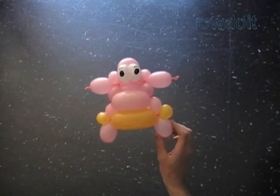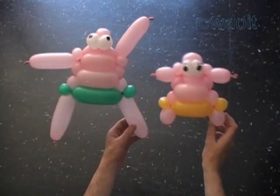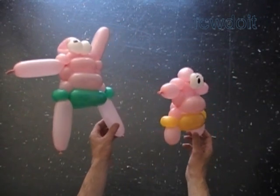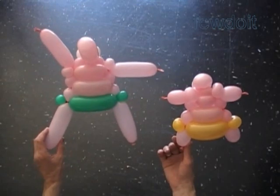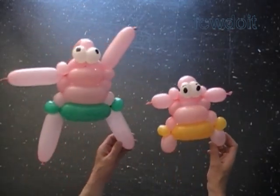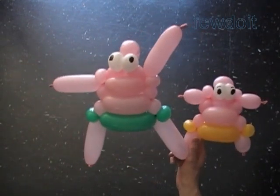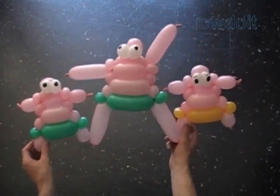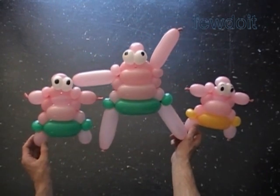We can fix arms and legs of the sculpture in different positions. Let's put our sculptures next to each other for a better view — you can see the difference in sizes. We can use different color balloons to make the pants or the entire sculpture. Here is another small sculpture. Alright. That's it. Have fun and happy twisting.